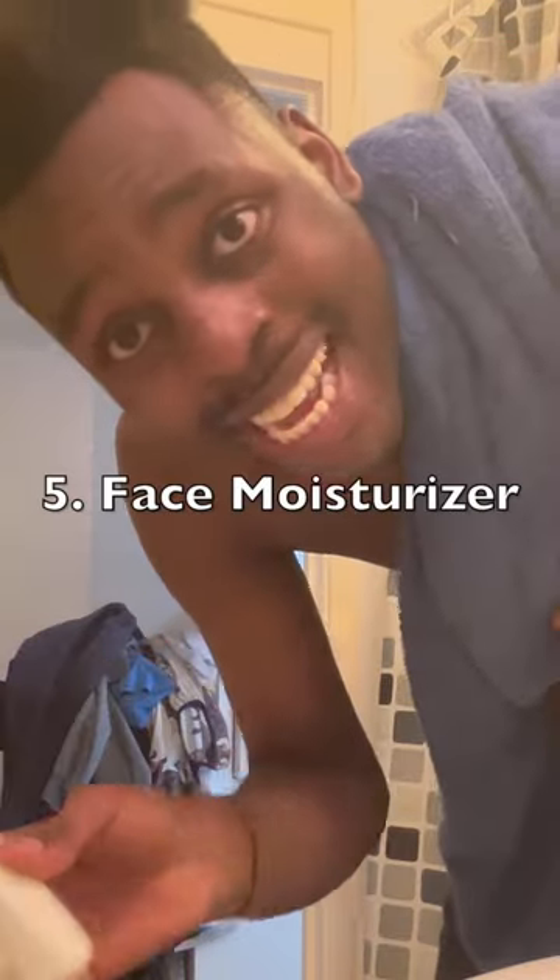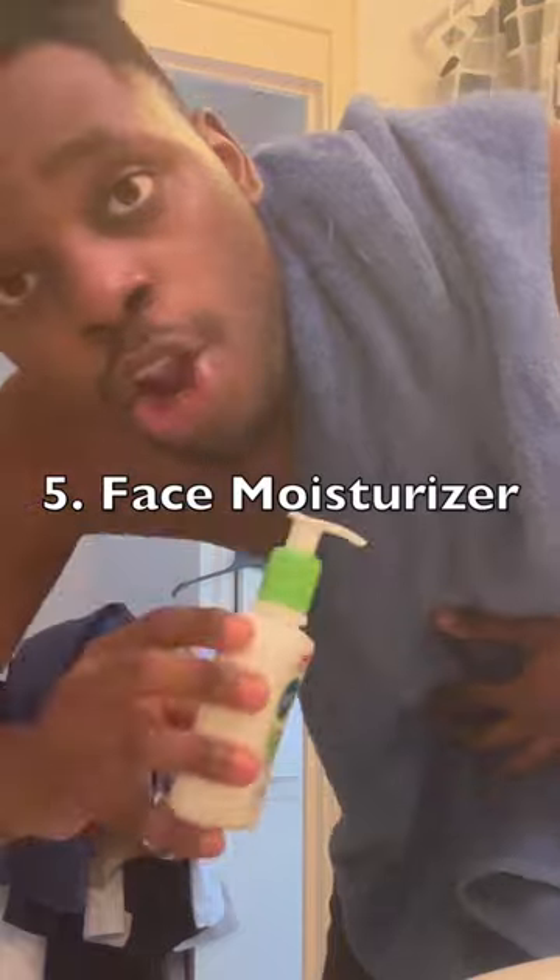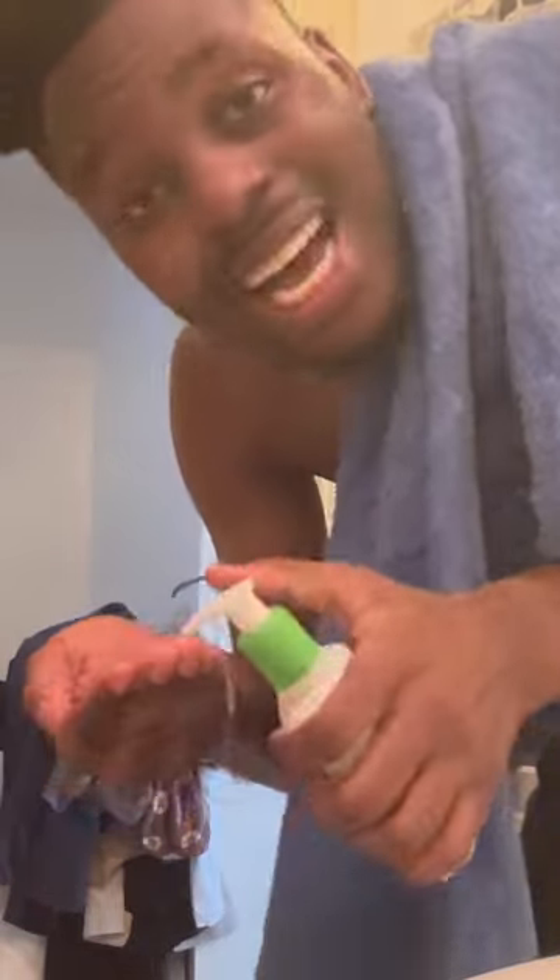Now we need to put the moisturizer. You cannot have acid skin — no, no acid skin. Sit up here, sit up with moisturizer. You don't have no acid skin.